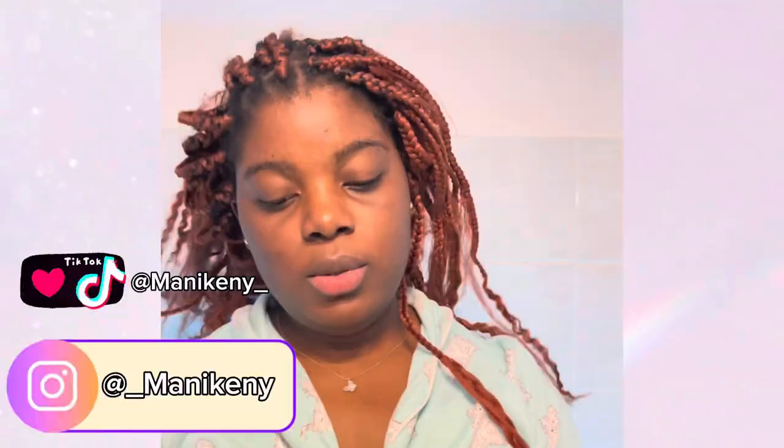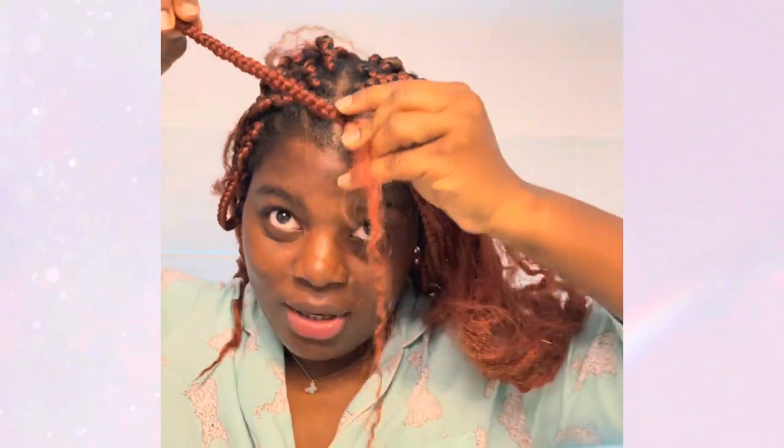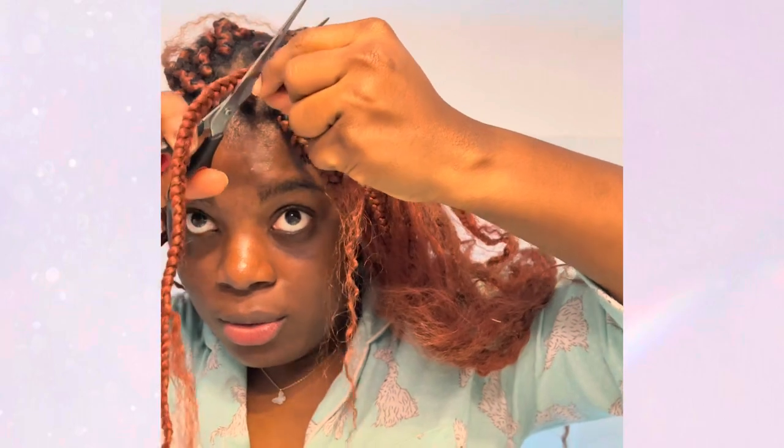So I have two options: either I recurl all of this, which I really don't feel like doing, or I cut it off — and that is what I'm going to do. I'll just cut off all the parts that were left out and leave the braid, go back to basics, go back to natural box braids. So this is how I turn old, not-so-good-looking goddess braids back to normal braids. I'm going to cut out the goddess — the curly parts — and just like that, I have normal braids again.